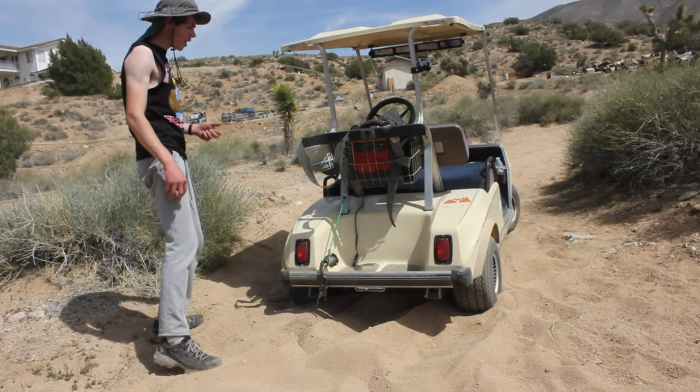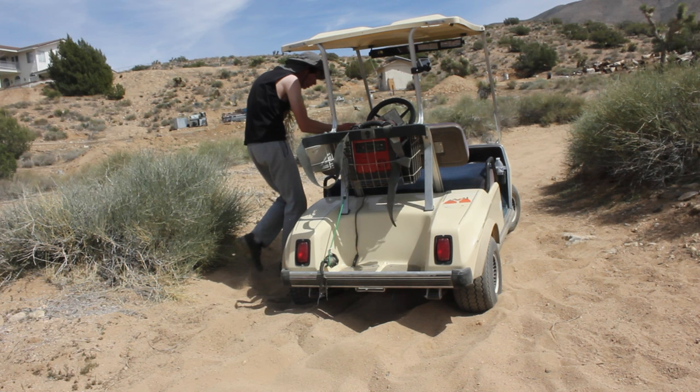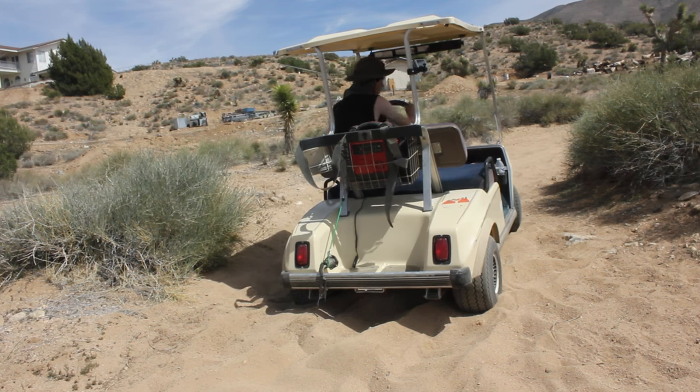Now in theory right here, the positive traction system on this car should be able to do its job and get us enough leverage to get up.